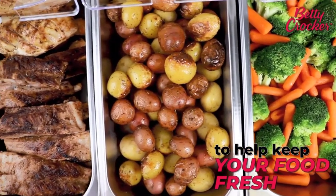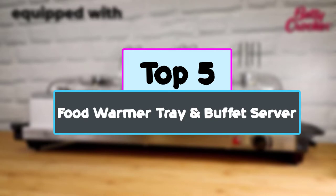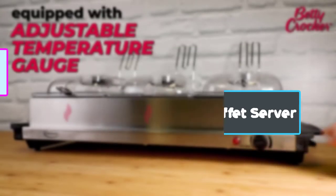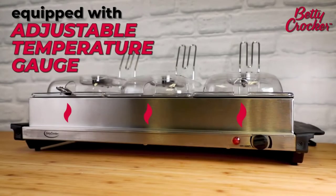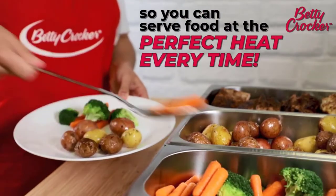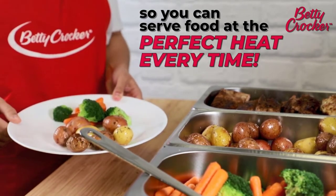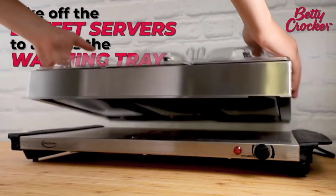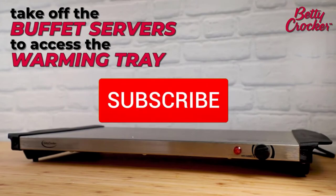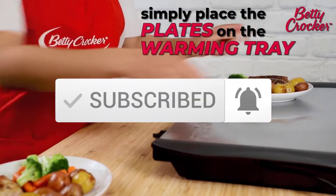Hey guys, in this video we're checking out the top 5 best food warmer tray and buffet server available on the market. I tried to make the list based on their popularity, quality, price, durability, user opinions and more. If you need more information about these products, please check the link in the description section below. Make sure you subscribe for more videos. Okay, let's get started.